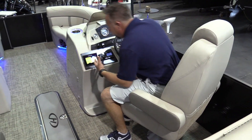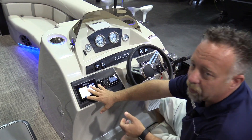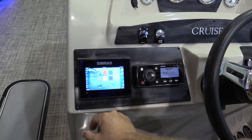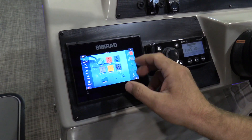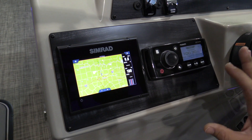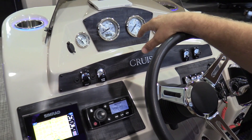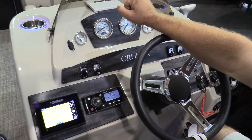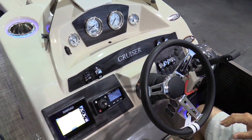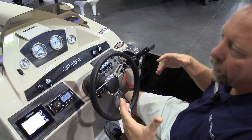As we make our way to the console, all of our boats come optioned with a CEMRAD GO 5 — GPS, chart plotter, fish finder — it gives you speed and everything. The unit does everything for you. Nice Fusion Bluetooth stereo, nice dash layout, GPS speedometer, and USB ports right here. Makes it really nice and comfortable to sit back and cruise around the lake for a day.